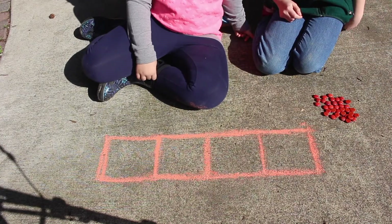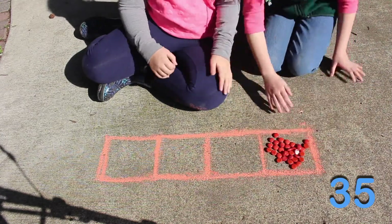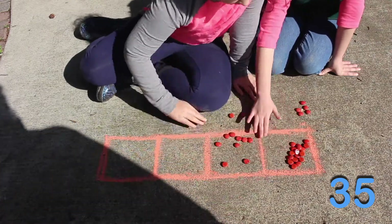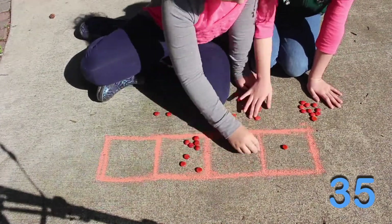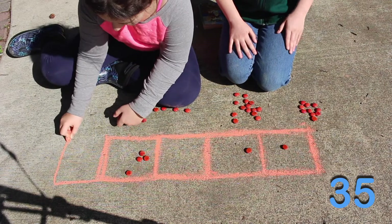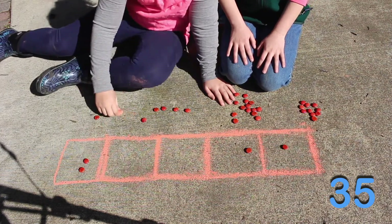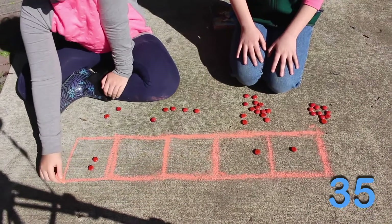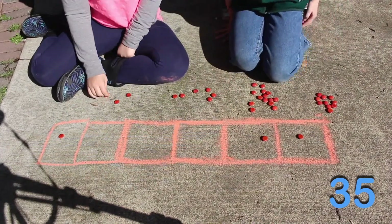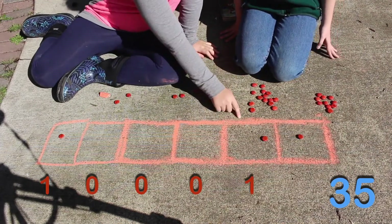Now we're going to try using the base two machine with a really big number. We've chosen 35, so it may take a little longer. But now there are four left in this box, so you'll have to draw another box to keep going. But there are still two left, so we have to draw another box. So 35 is one, zero, zero, zero, one, one.